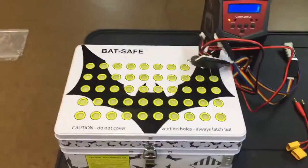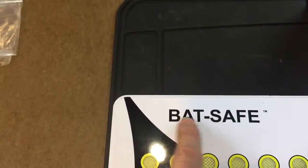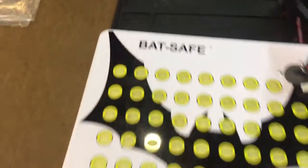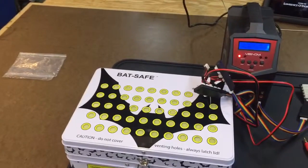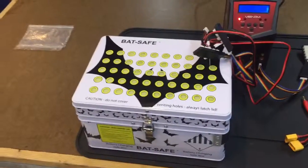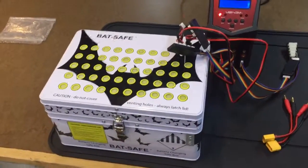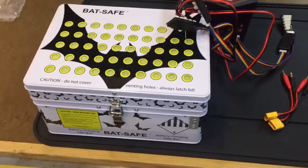You can go to bat-safe.com — and you have to include the little hyphen, bat-hyphen-safe dot com — and order one of these. I believe they are currently at the fifty-nine to sixty dollar price point, shipped. No shipping, no tax — it's a flat rate, roughly fifty to sixty dollars to have it shipped to you, and for peace of mind you can't beat it.